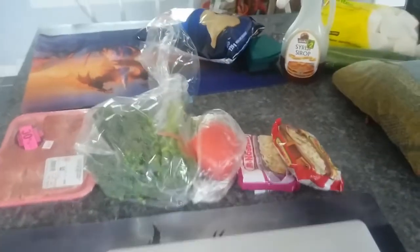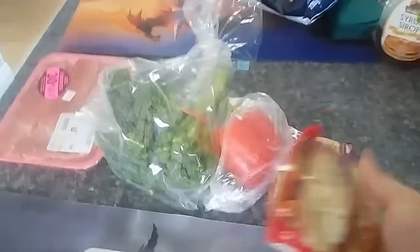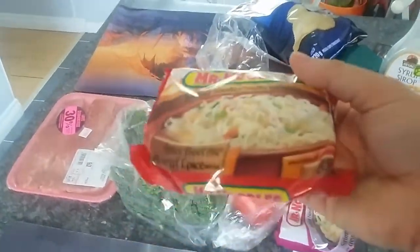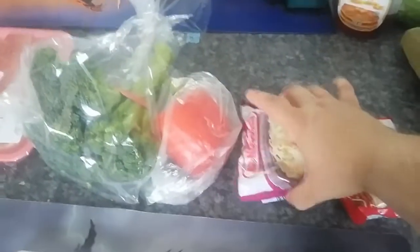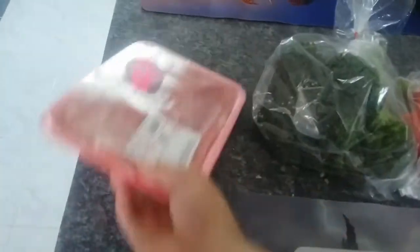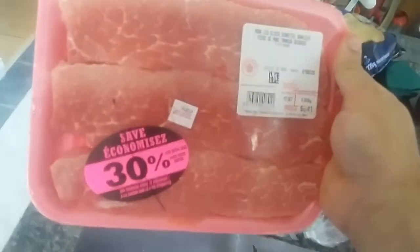First things first, we're going to take a look at the ingredients we'll be using today. For the ramen noodles, we're going to be using Mr. Noodles instant noodles — spicy beef and shrimp. I'm making this for two people. I'm using some red pepper, some broccoli, and this pork I got on sale.